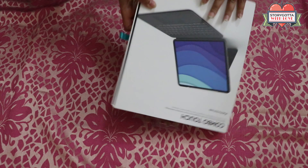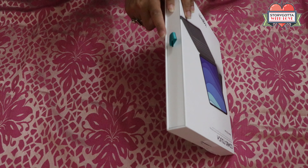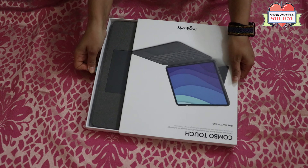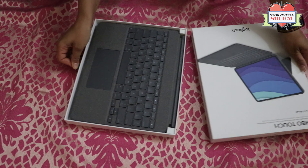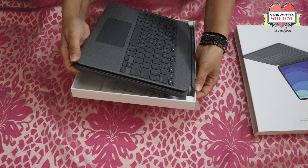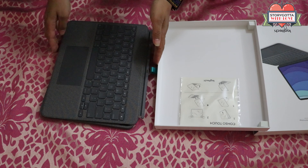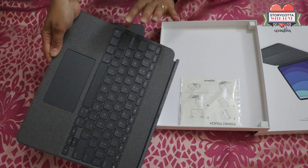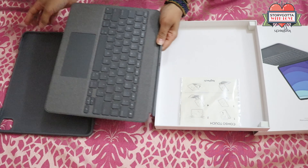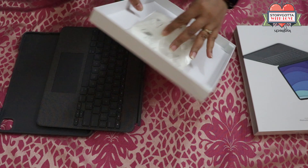Let's open it and see how it looks from inside. So finally we have this beautiful keyboard and the case — both look so perfect — and here you find the instruction guide.